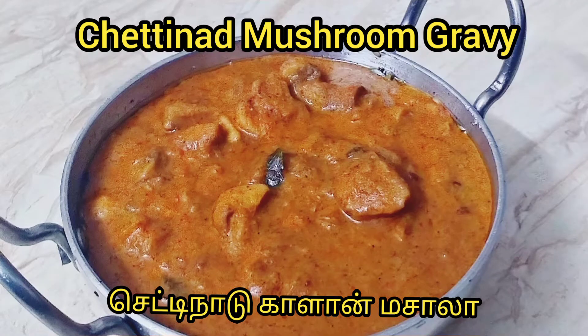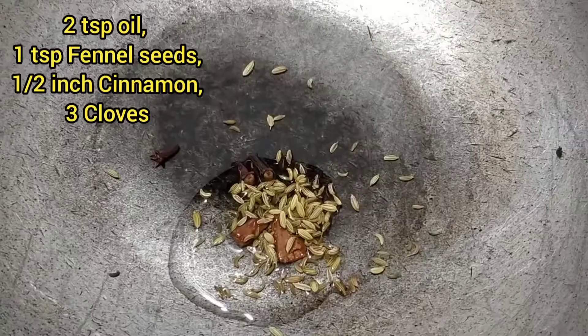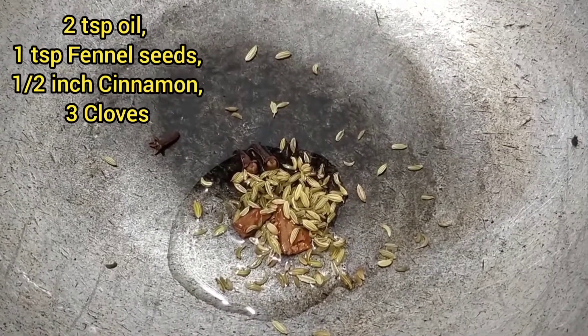This is great for roti, naan, kulcha, and chapati. This is very good. I will fry the masala now.